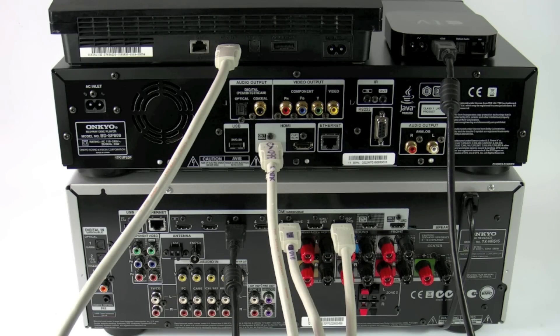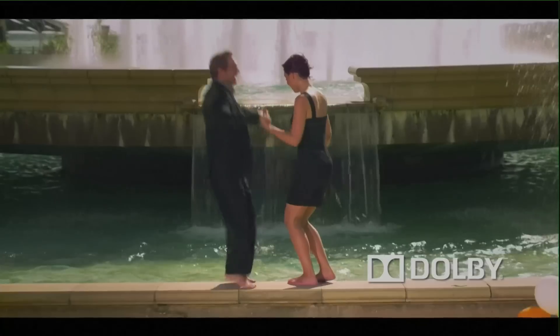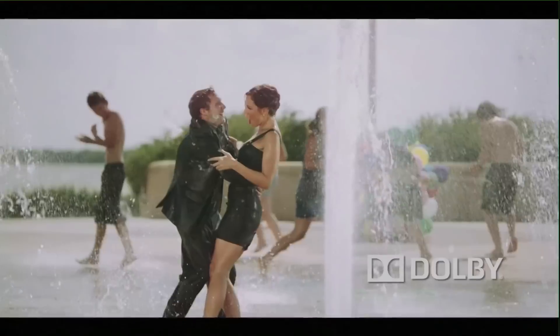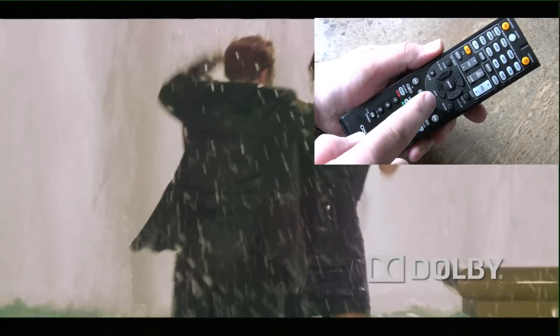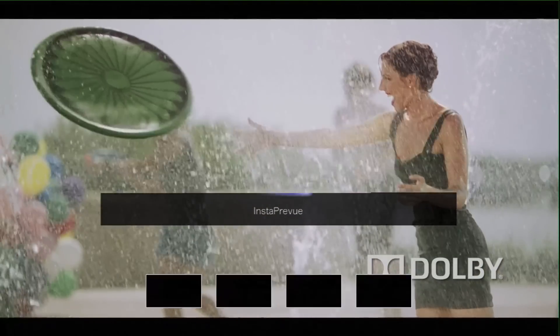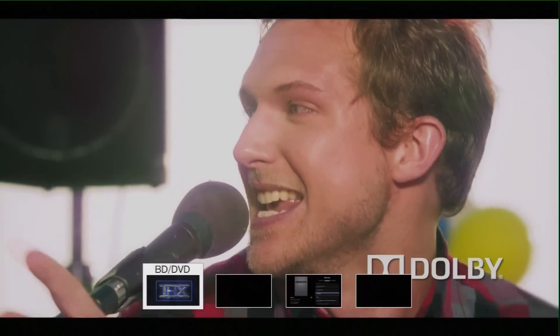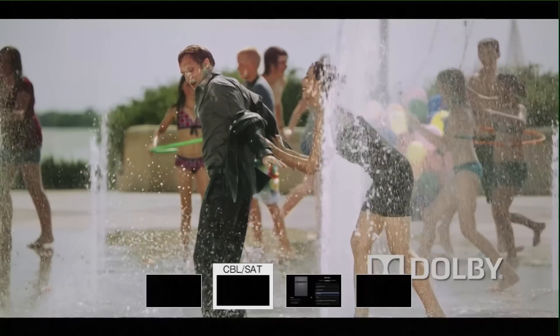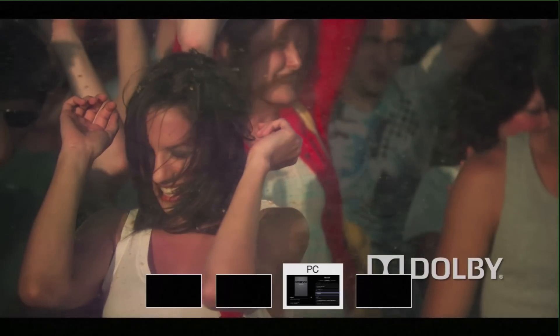Now that we've got everything hooked up, let's see what's happening on screen. With video playing, pick up the remote control and press the home button while in receiver mode. This will bring up the home menu. Press enter and you've now got four windows. These will appear at the bottom, top, or either side of the screen depending on what setting you've selected in the setup menu.